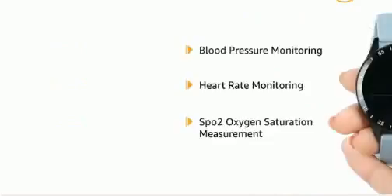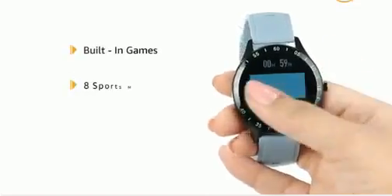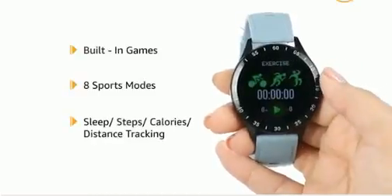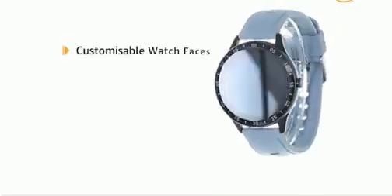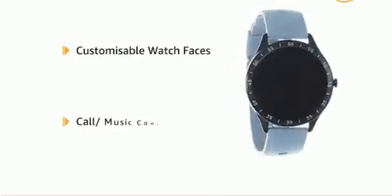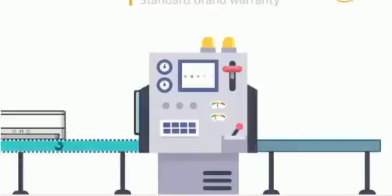The smartwatch also features built-in games, eight sports modes, and tracks sleep, steps, calories, and distance. It comes with customizable watch faces and call and music control. The box contains the charger, fitness band, and user manual.